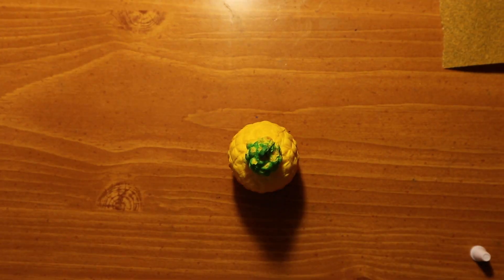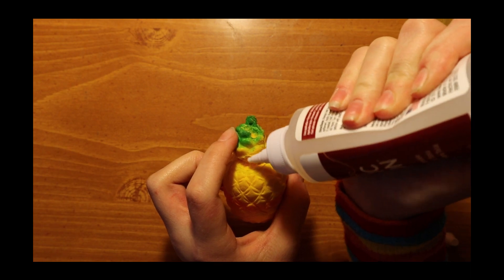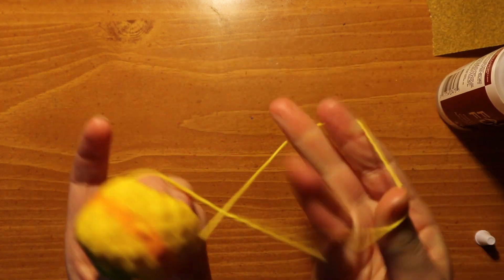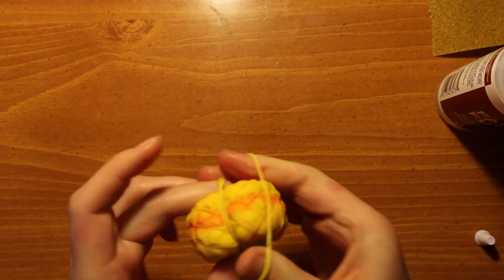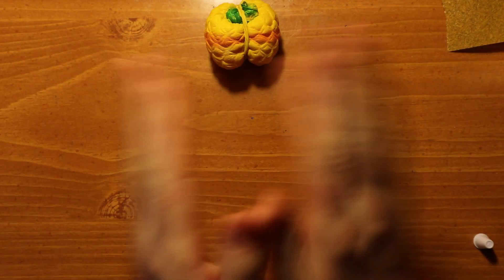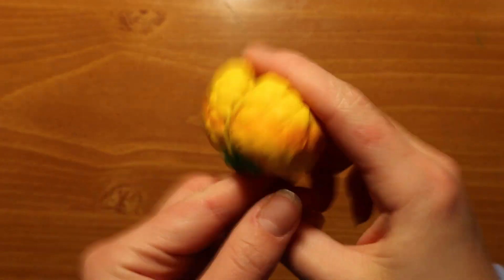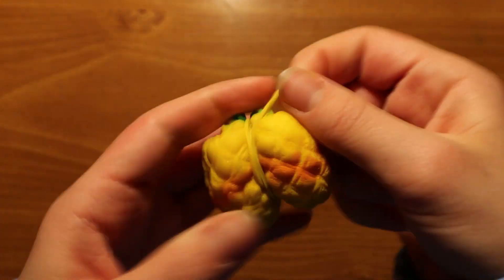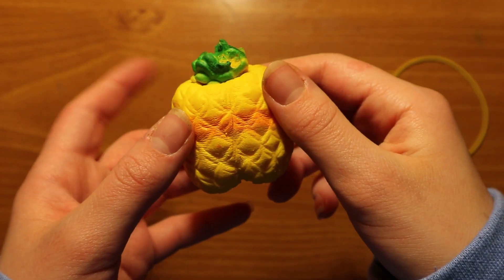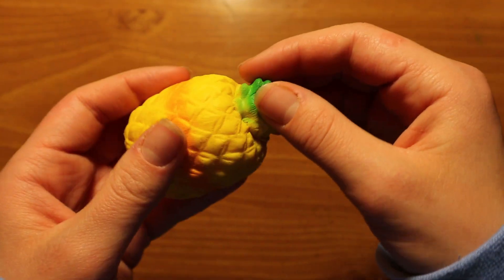Once we finished aggressively scraping the squishy, it was time to break out the Fabric Fusion. I'm reattaching the top of the pineapple with the Fabric Fusion, filling it all in there, and then rubber-banding it shut and leaving it for about 30 minutes to dry. After waiting, here she is — all dry and ready for unfurling. Taking off the rubber bands one at a time, the Fabric Fusion did a great job because it stuck on there pretty well.